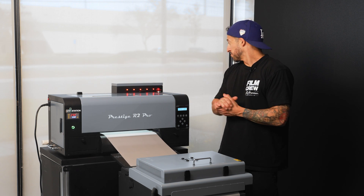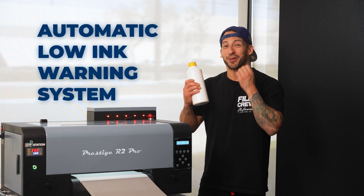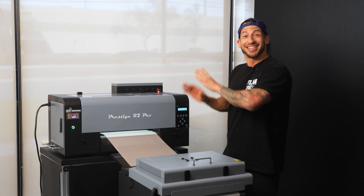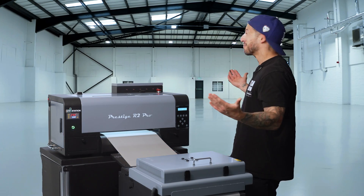And for a small workplace, it's desktop size but still produces like a full production machine. We get a ton of flexibility without needing a massive warehouse.